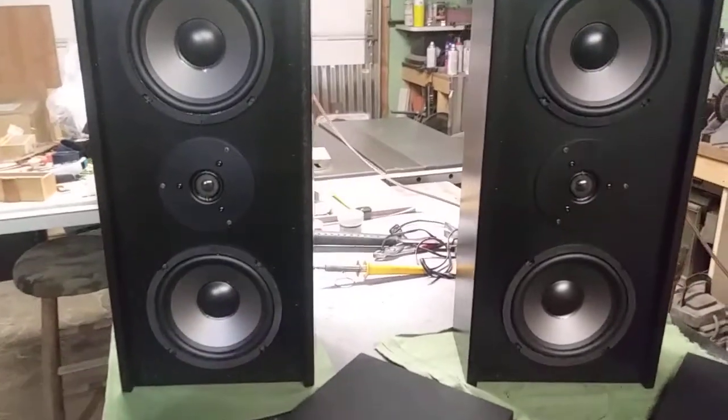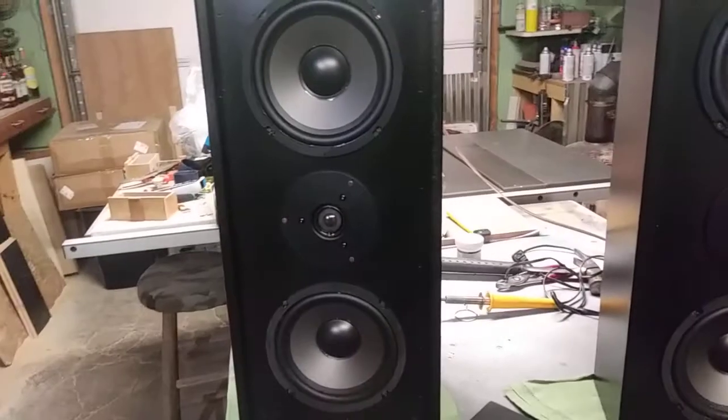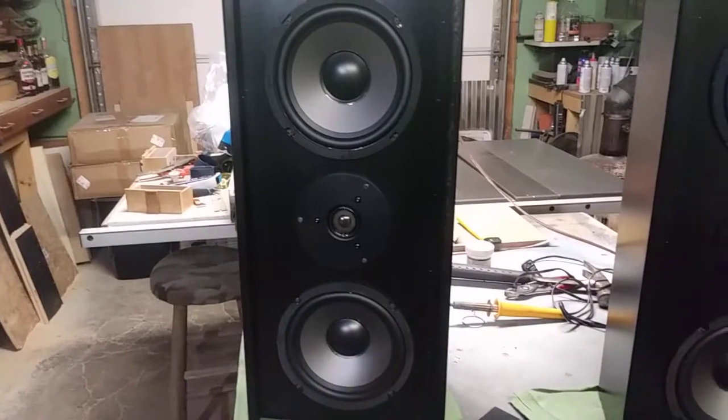And I can honestly say guys, I've impressed myself here. These things sound fantastic.